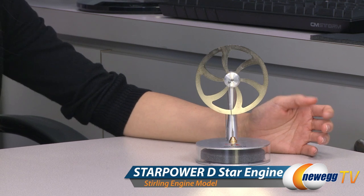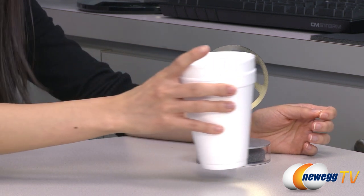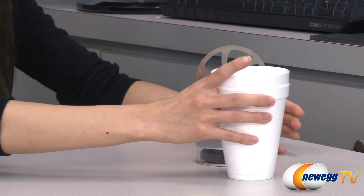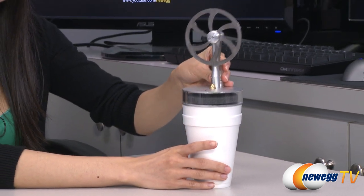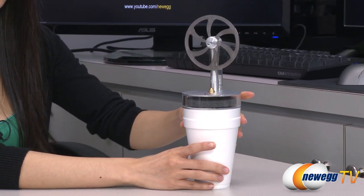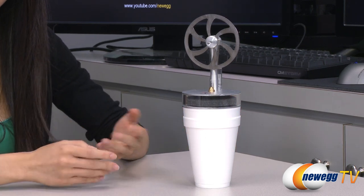Here's a look at the product and I'll show you how to get the Stirling engine running. First, place it on a heat source such as a cup of hot water, which I have with me here, but do not use a heat source above 212 degrees Fahrenheit or 100 degrees Celsius. Wait 30 seconds for the bottom to heat up, so we're just gonna wait for that.